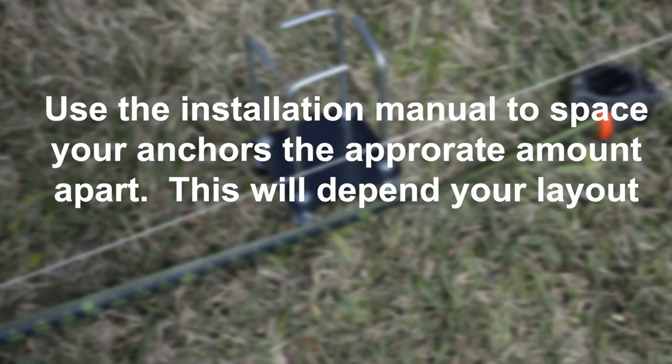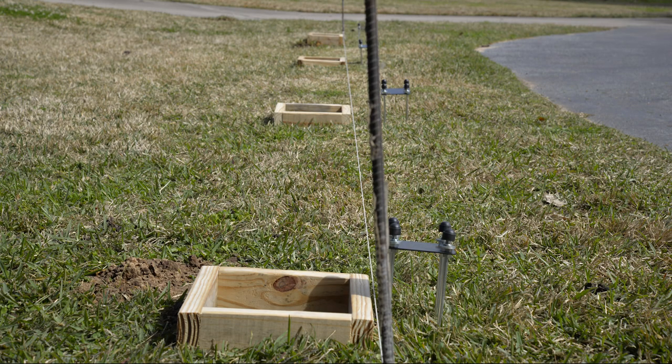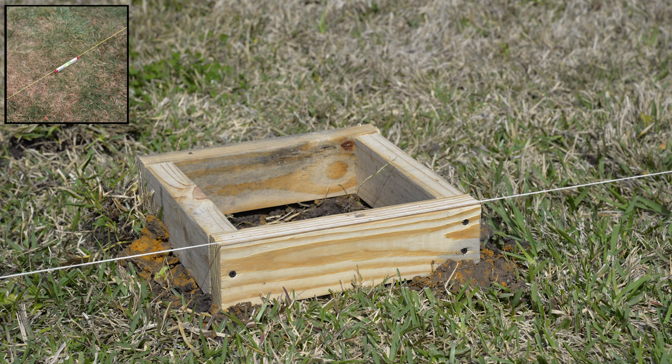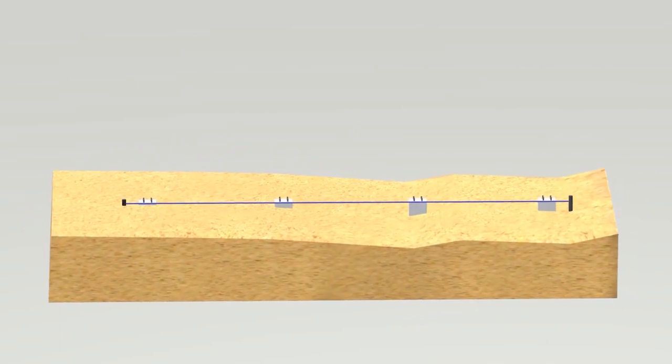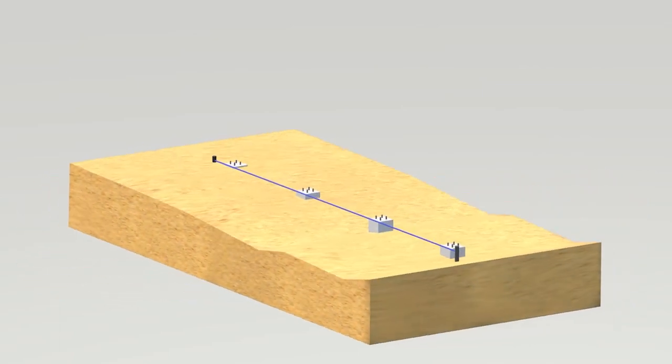Laying out and pouring your concrete. Be sure to reference your user manual for the correct spacing between your anchors. It is crucial that your anchors are aligned properly and at the same height as one another. Use a string and string level to ensure this. You might have to build one anchor up higher than another to make sure that they are level with each other.